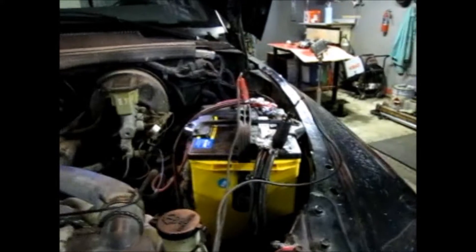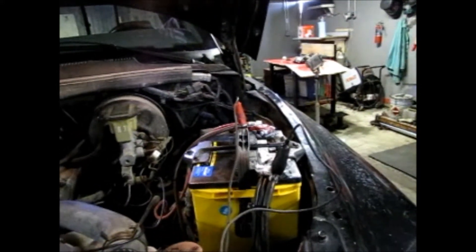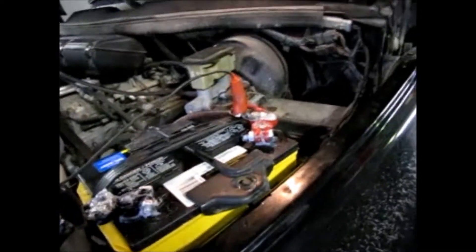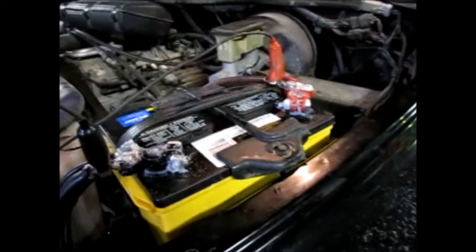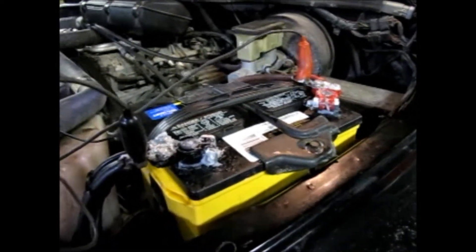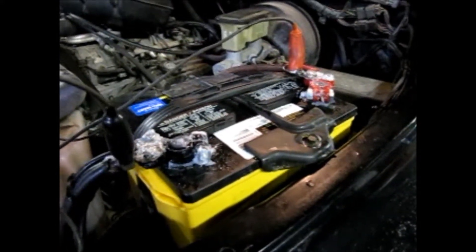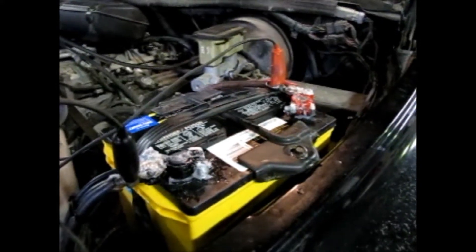I know it's a lot of stuff to sit and listen to, but I think it's important if you want to understand batteries and how to keep them from corroding. One thing I wanted to add to this video is to show you my Jeep. I had cleaned that up and used dielectric compound on it, but not nearly as thick as I did here. I did that probably two months ago. I want to show you how those terminals look, so I'm going to go out to the Jeep and show you that.